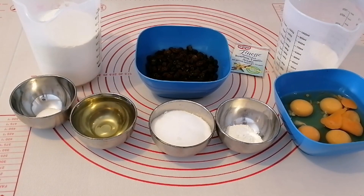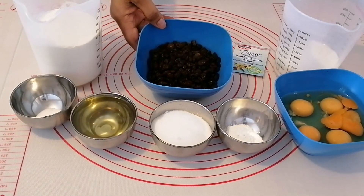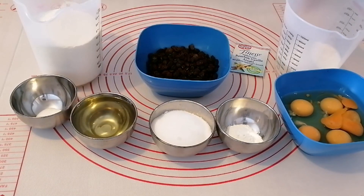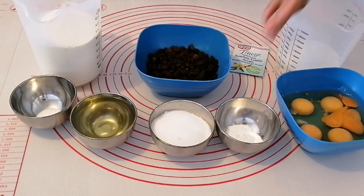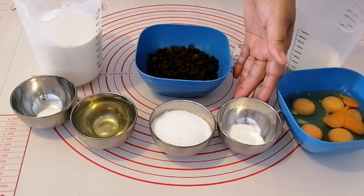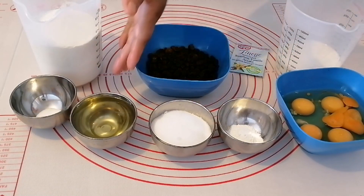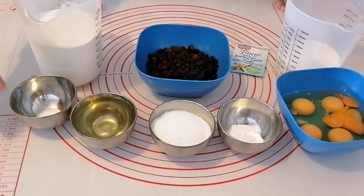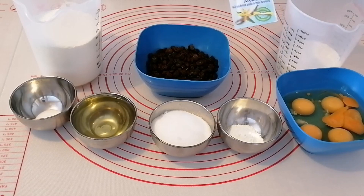The ingredients that I'll be using for today's cake are 400 grams of flour, some raisins, 200 milliliters of milk, 5 whole eggs, 15 grams of baking powder, 100 grams of sugar, 150 milliliters of vegetable oil, half a teaspoon of salt, and a sachet of vanilla extract.